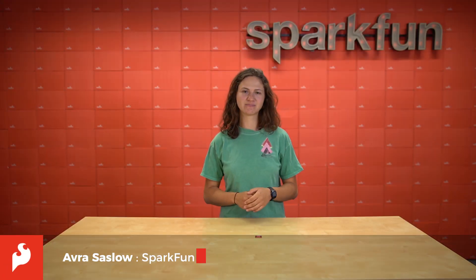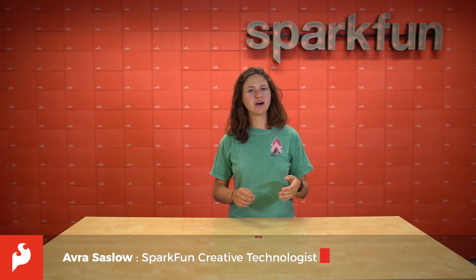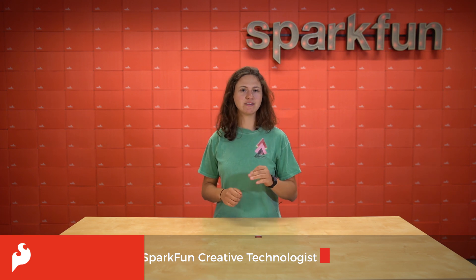Hey there everybody, it's Avra here. Some things in this world are really only best at a specific temperature. Like baking bread — if your dough is rising and there's too high of a temperature, it may kill the yeast, and too low of a temperature will slow down the yeast's activity. Baking bread is an art and a science, so it's ideal to have a temperature range to work with.